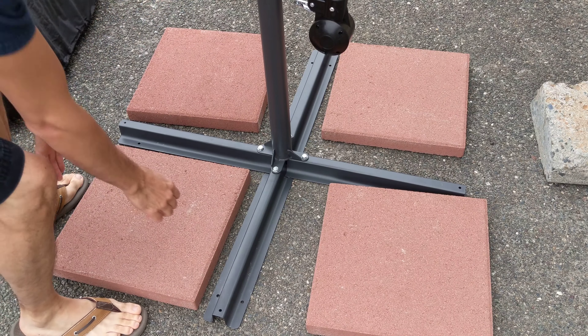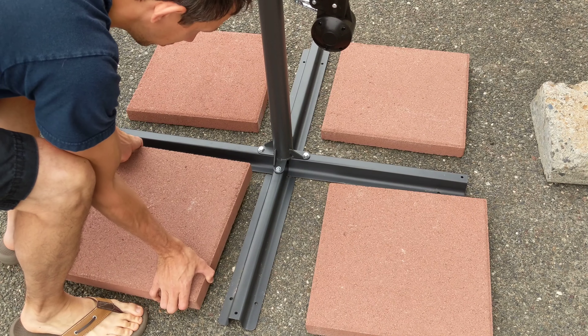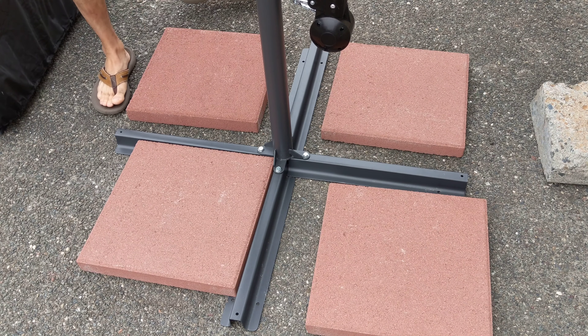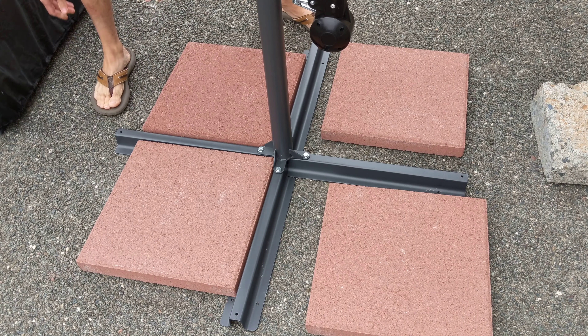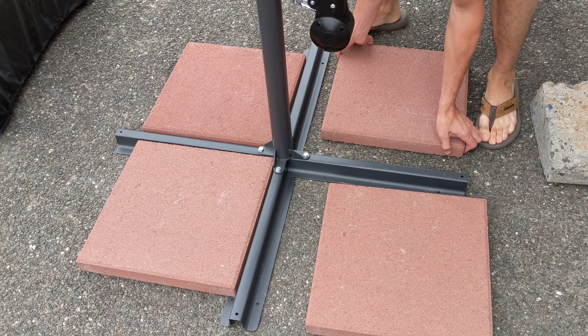What you want to do is just set down your base and then place the pavers so you can move them right into the corners. It works perfectly and it looks cool too — it doesn't look weird at all. I was thinking about using sandbags or something, but that's not necessary.